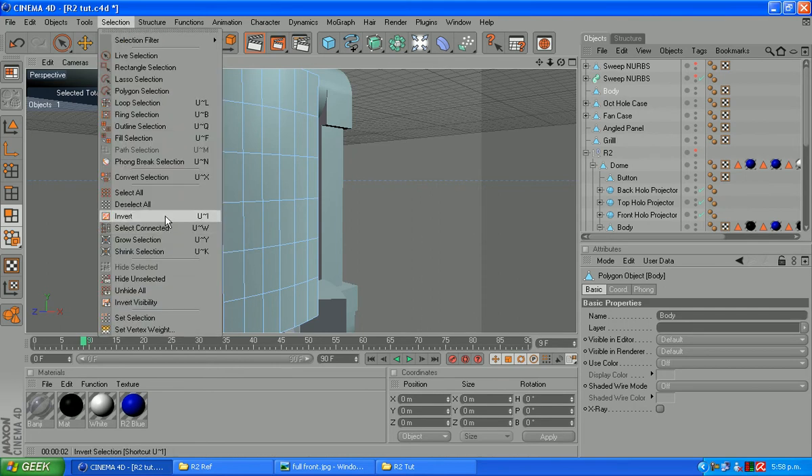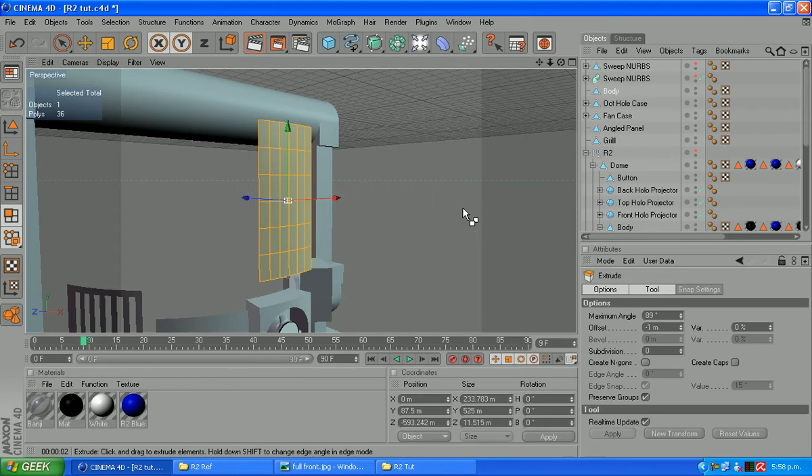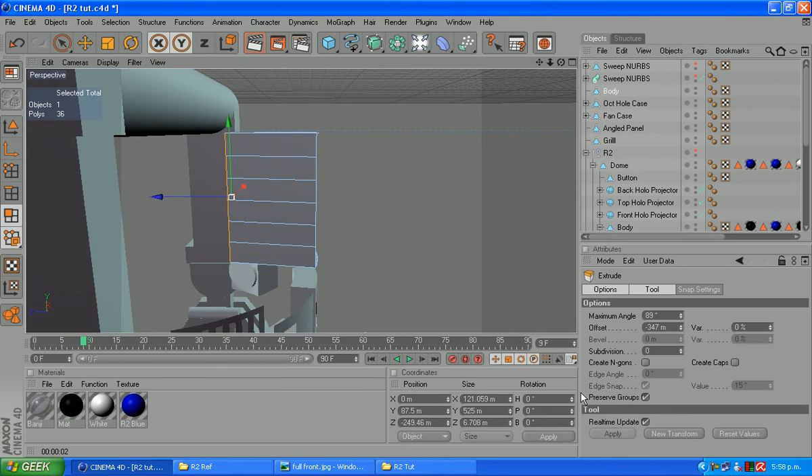What we're going to do is select all those polygons here on this body. So select all. And we're just going to extrude that back. Size isn't really important.